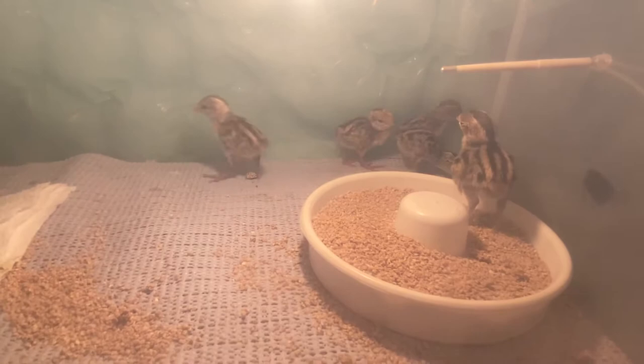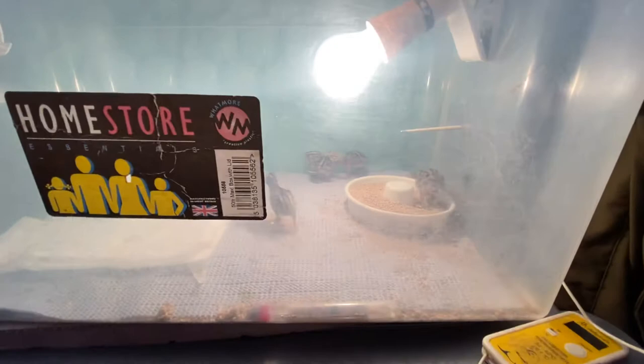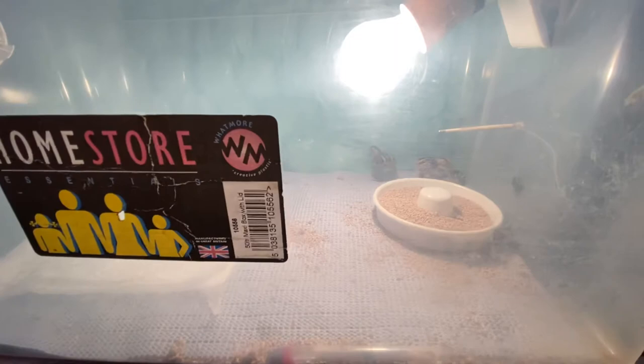You need to put a lamp in to keep them warm. If they cuddle together, that means they're too cold. The temperature right now is 37.8 degrees Celsius — that's around what it needs to be. If they're huddled together you should put a red lamp in, but we've run out of those.